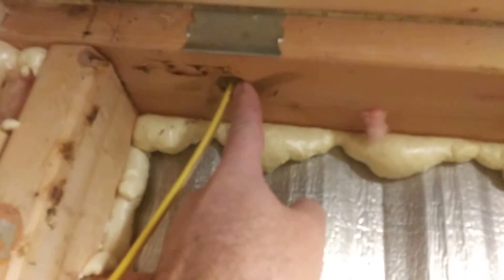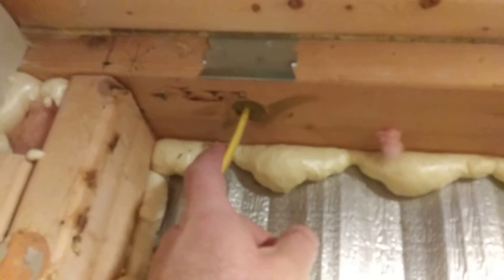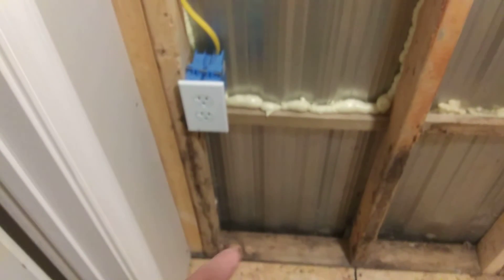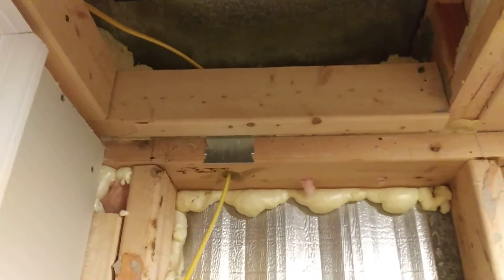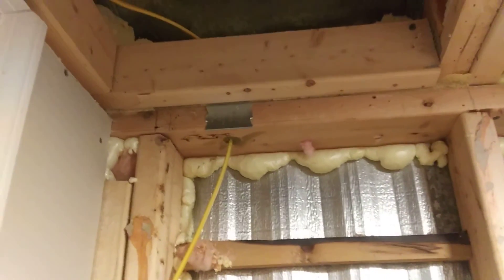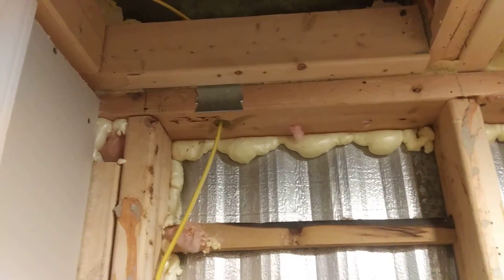By the way, don't forget to caulk all of your cable and plumbing penetrations on the top plate and bottom plates wherever there is a fire concern. I also do it for air control. Nailing plates and protection plates are super important so that you don't pierce the cable or the plumbing line. Thanks for watching.